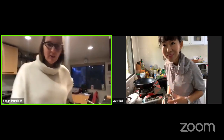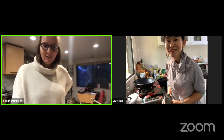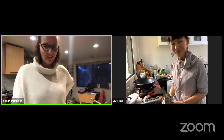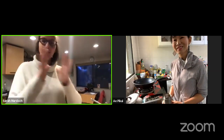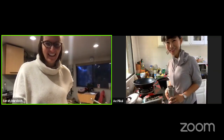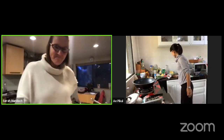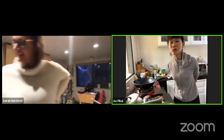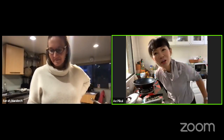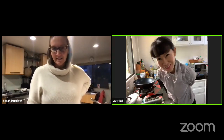Good evening everybody and welcome to another edition of Cucina Quarantena. Tonight we are being joined for a live-from-Thailand edition by my friend A. Swadika. Today we are going to cook red curry chicken — but it's not normal red curry, because we have pineapple red curry chicken today.